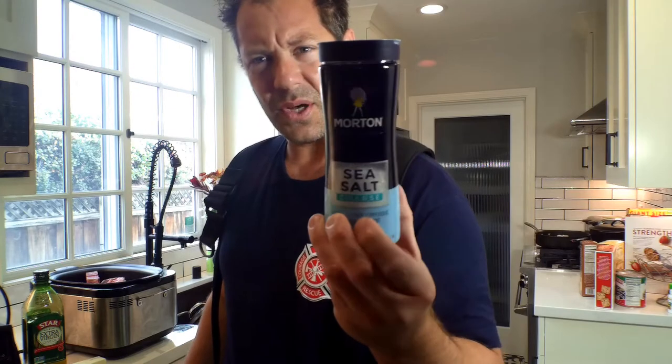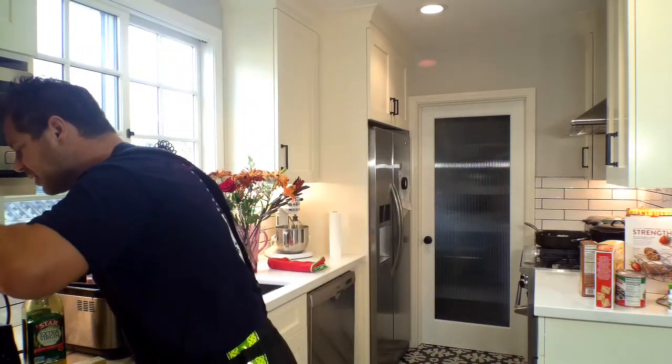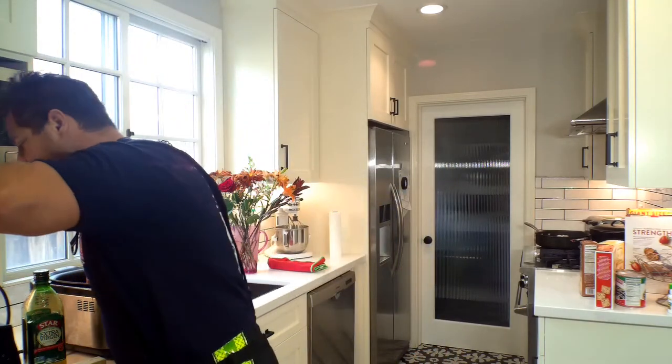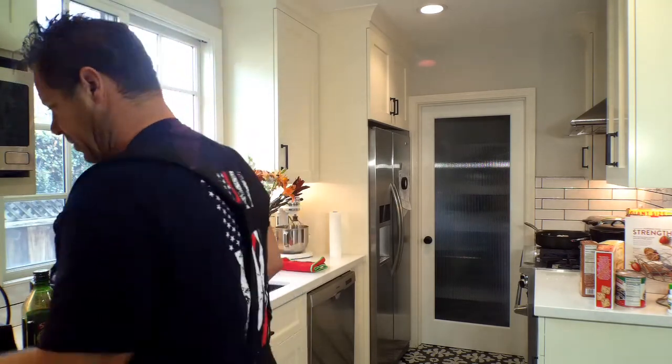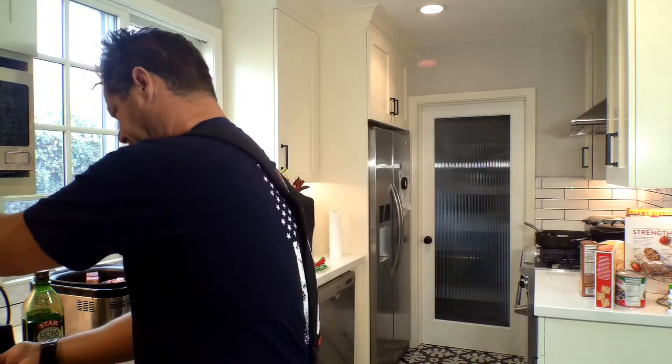Now to season that lamb, you're going to get a little salt — sea salt right there — and a little black pepper. My goal is not to make it too spicy because my little guy doesn't like a lot of spice. My wife, on the other hand, loves that spice. So I just grind this down and put it right inside of that dish.